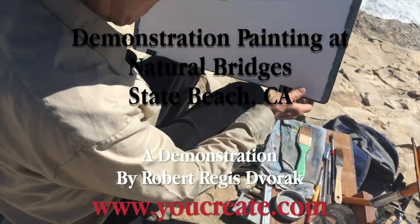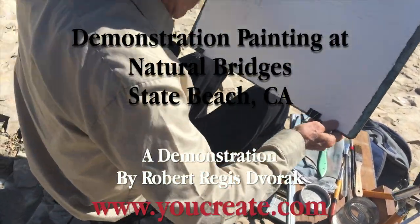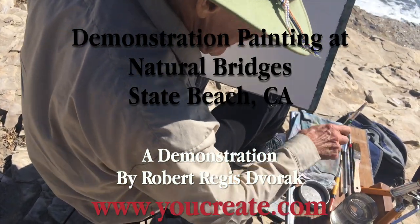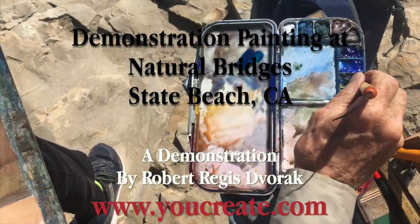In September, I traveled to Natural Bridges State Beach in Santa Cruz, California, to present a watercolor workshop to 12 lucky watercolor artists.